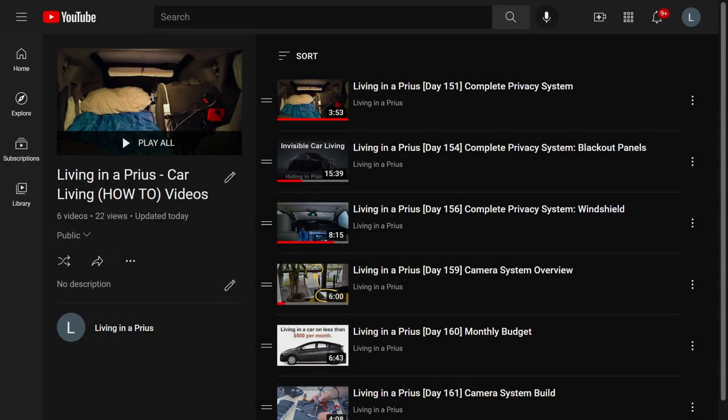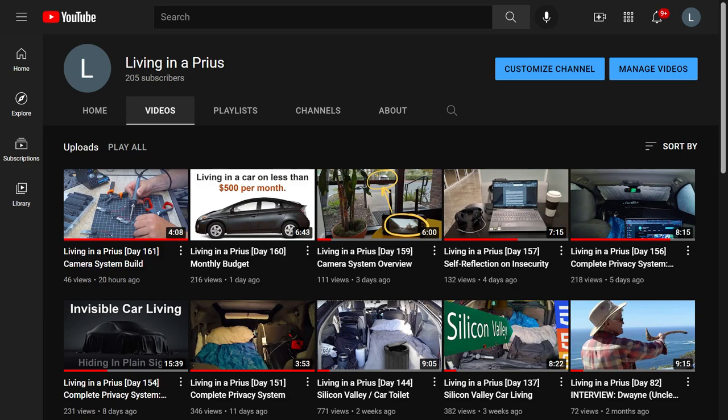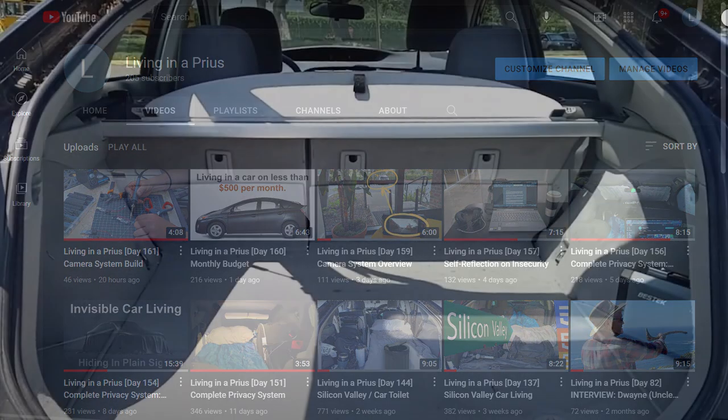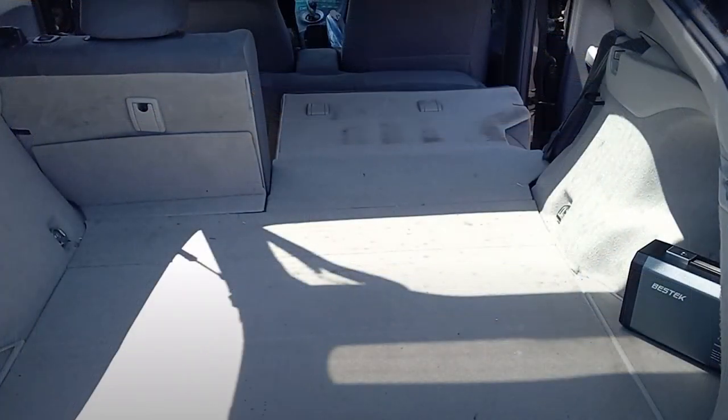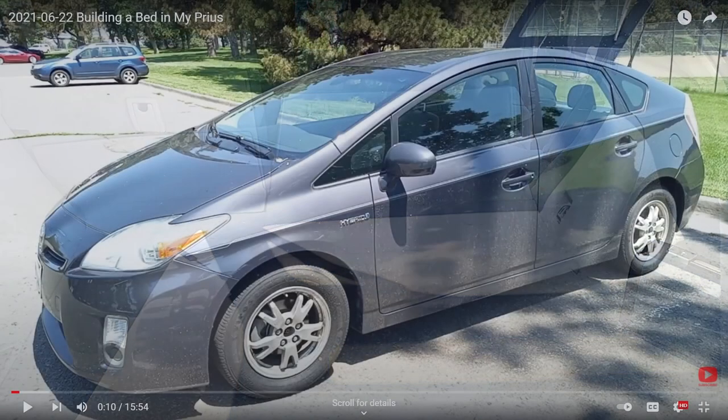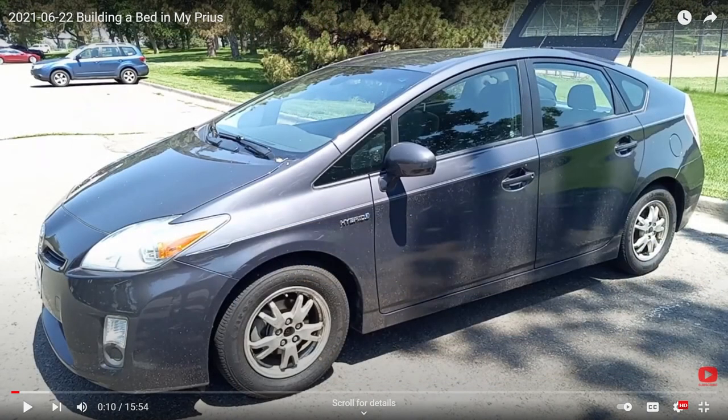Today I am starting a new set of videos. These videos will cover how I have evolved a method for sleeping in my car, now that I have been living in my Prius for 161 days. This video looks at how I initially created a comfortable sleeping platform in the very small, 3-foot wide by 6.5-foot long space available in the back of a 2010 Toyota Prius.